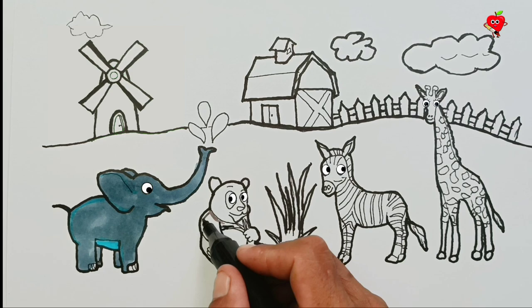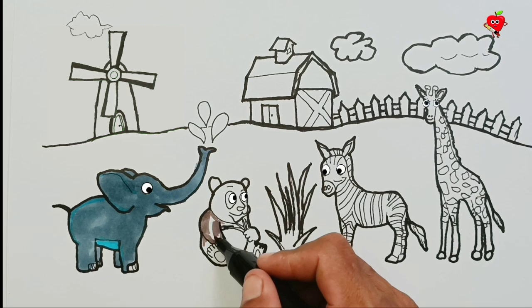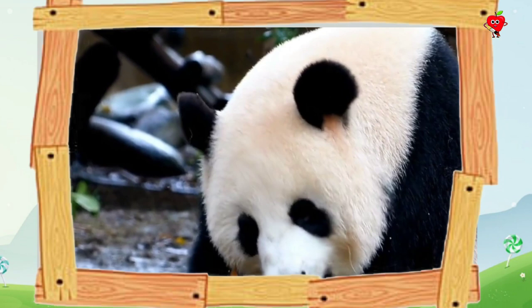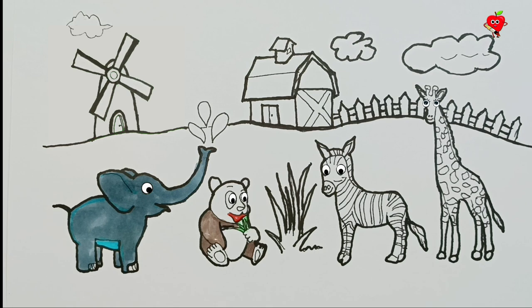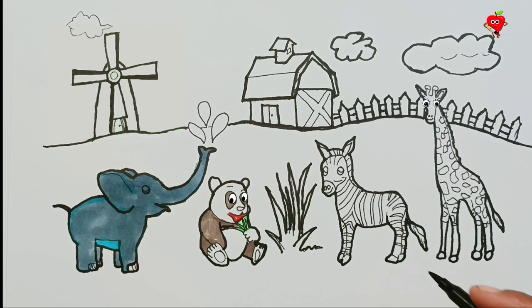Okay, next coloring panda animal. A cute panda tail — he is eating bamboo. Panda animals are identical to black and white. Okay, let's color this cute one. The hair on his eyelids is black. It's done.